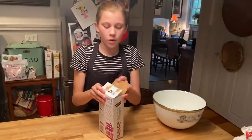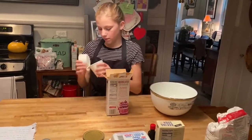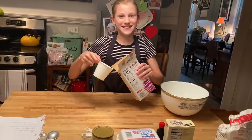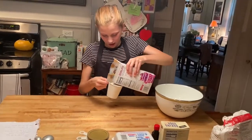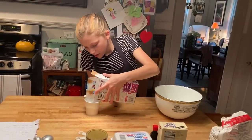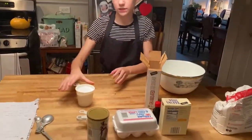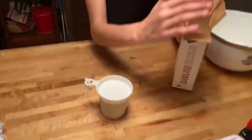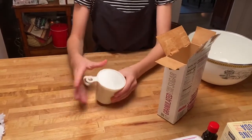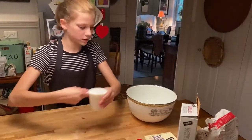Now I need one and one-fourth cups of sugar. I'm going to get one cup first. Now you can see there's kind of a mountain of sugar — I want to flatten that out so I know I have the right amount, or else I'll pour too much in. This is perfect. So I'm going to go ahead and pour this in with the butter.